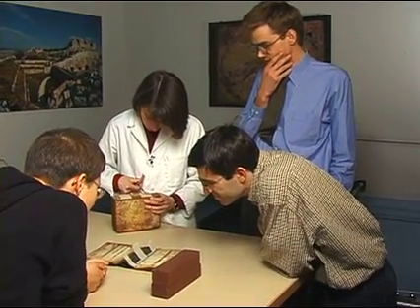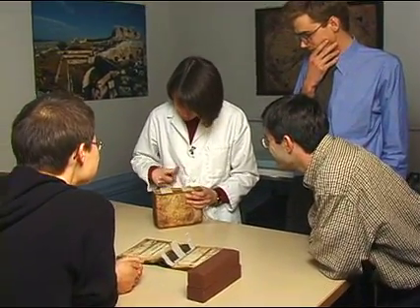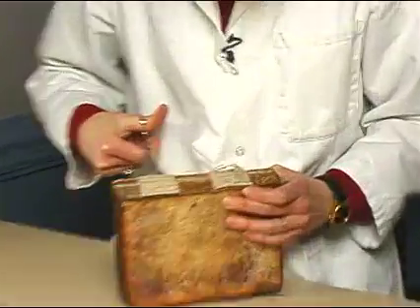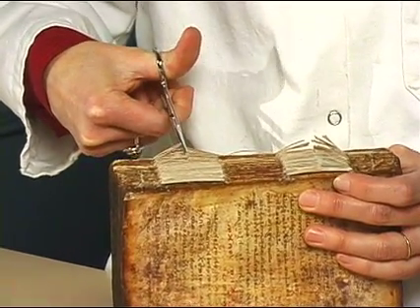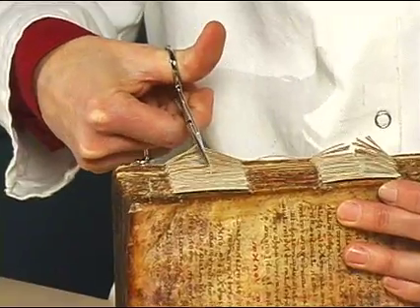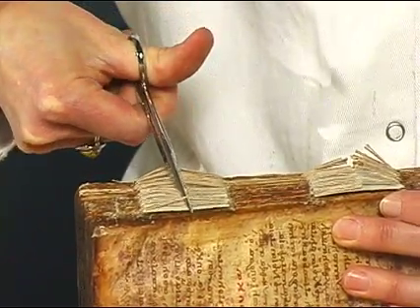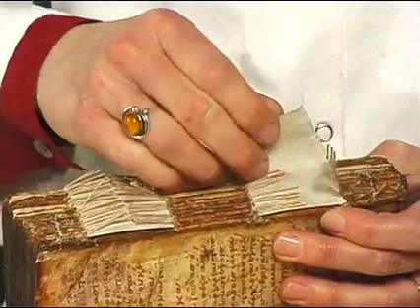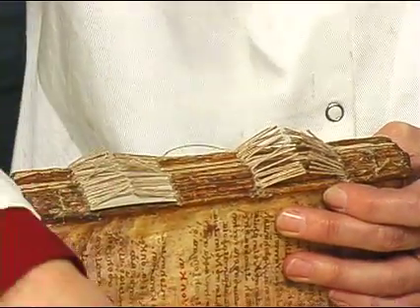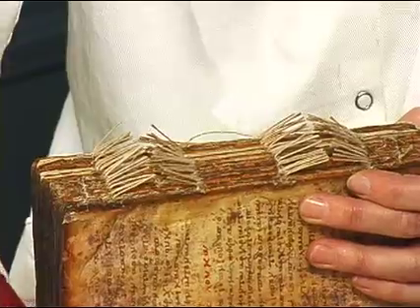I've never seen this done before. I knew you'd never seen it, because you kept asking me over and over again what I was going to do. That's alright. Very nice. Very reversible — that's what I like.